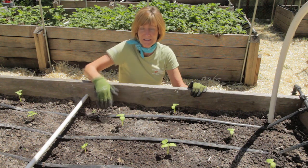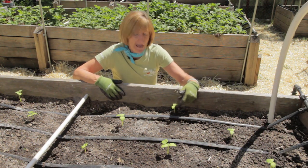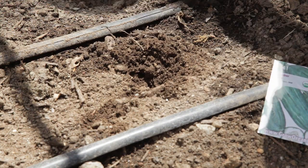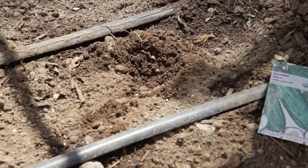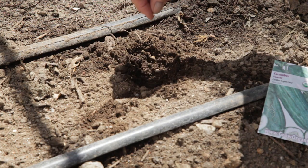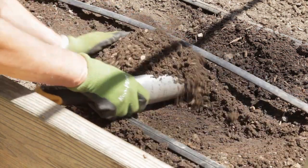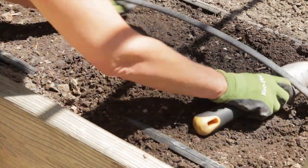I direct seeded these plants after the danger of frost was passed and when the soil heated up to about 50 degrees. Plant the seeds a half an inch deep. Plant two to three seeds every foot if you're trellising. If you're not, plant four to five seeds in a hill spaced four to five feet apart.